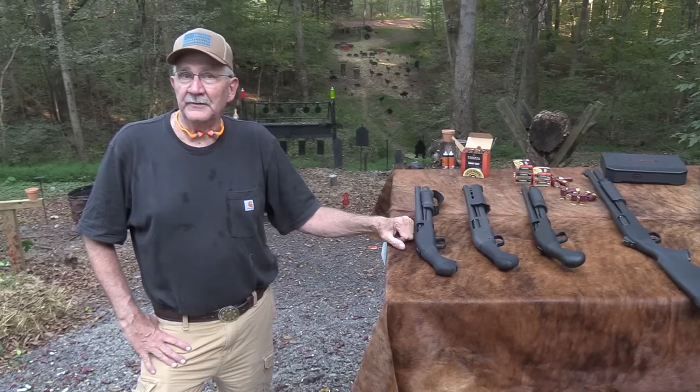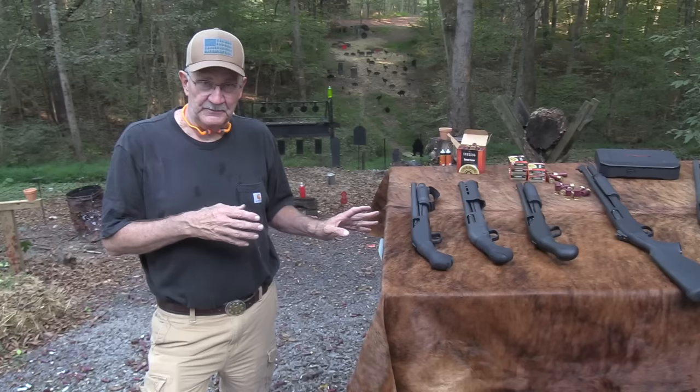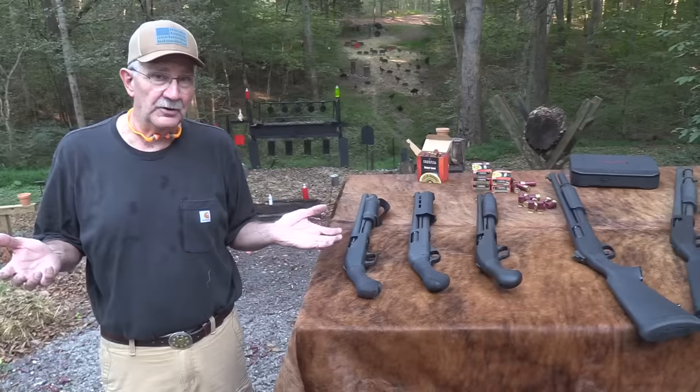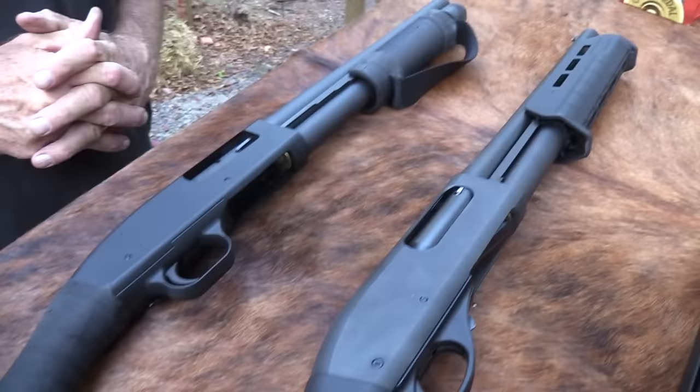Hickok45, welcome to the compound. We're going to compare a couple of firearms — they're not pistols, they're not shotguns. You're probably familiar with them already: the Mossberg Shockwave and the Remington TAC-14. Very similar in many ways. They're both 14-inch firearms. We're going to shoot them both, talk about them, and tell you which one you ought to buy — just kidding. Let's shoot them.